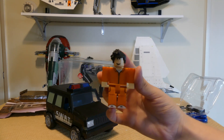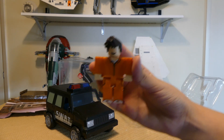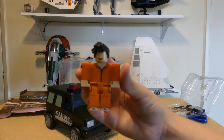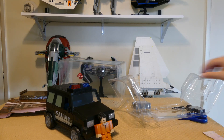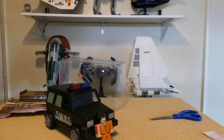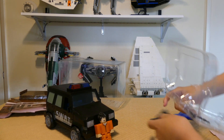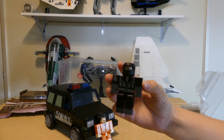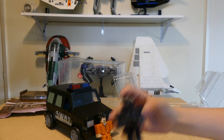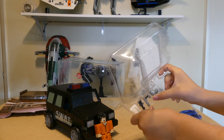So here we have the prisoner. I don't know why a prisoner is in the set — it's a SWAT van — but I'm not going to judge too much. And now we have the SWAT guy, who drives the van I think. They have guns for them.